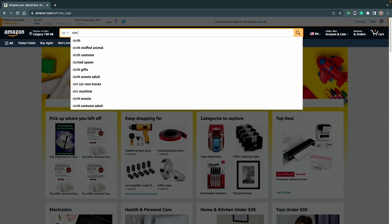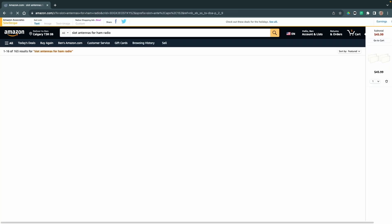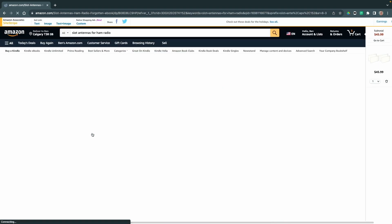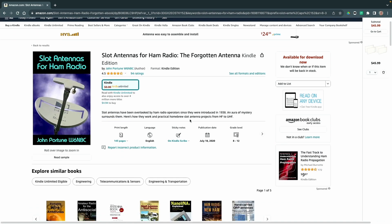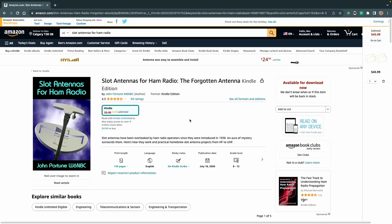When I first started in the ham radio hobby, which was just a few months ago, I got a book on slot antennas by John Portune on the Kindle — you'll find a link for it down below. This book is really quite interesting because it talks about how you can take an antenna and have it horizontal, but it'll be vertically polarized. And this allows you to do a few pretty interesting things.